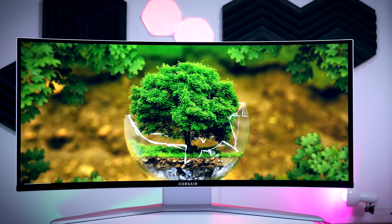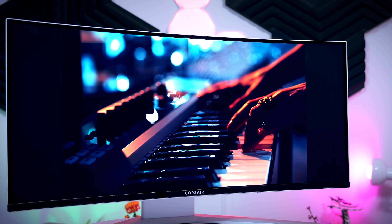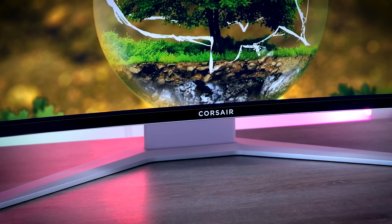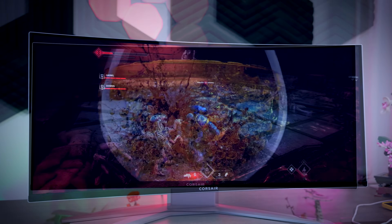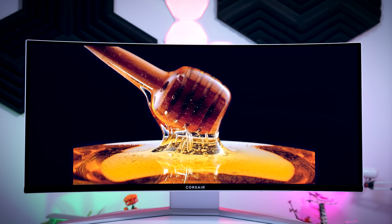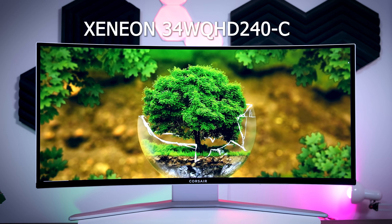This video is brought to you by Corsair and their brand new gaming monitor, the Xenian 34WQHD 240C. This beautifully designed monitor comes with a top-of-the-line 34-inch QD OLED panel with a subtle 1800R curve, an ultra-wide Quad HD resolution, 240Hz refresh rate, instant response times, and near-perfect color reproduction, making it a great option for anything from fast-paced games to content creation. And if you are worried about possible burn-in inherent to all OLED panels, Corsair has you covered with a three-year warranty that includes burn-in. Please check out the link in the description below.